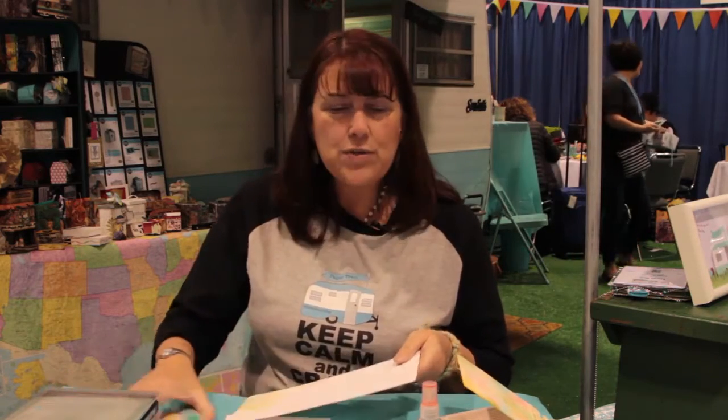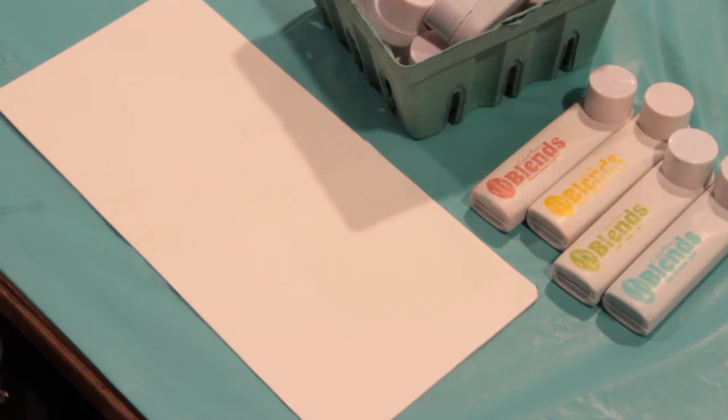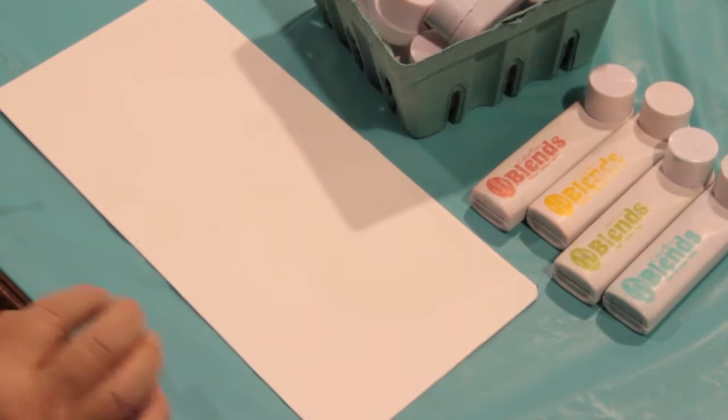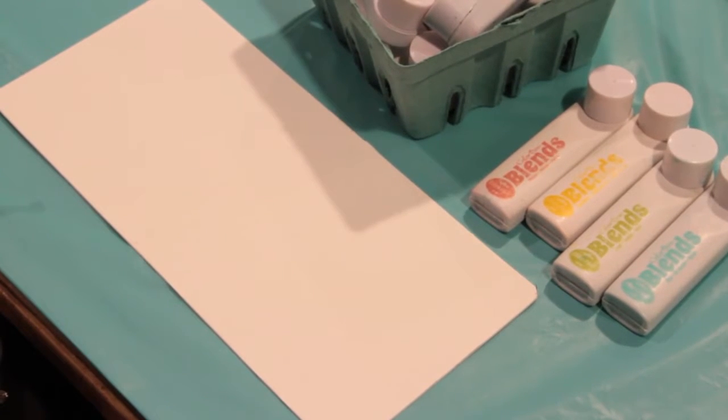The next thing we're gonna do is the most fun part — add color — and we're gonna do that using our Color Box Blends. They come in 16 colors. They're pigment inks so they stay wet a little bit longer, so you can get your color blended and get a lot of nice texture, dimension, and shading. I like that they stay wet because sometimes you want the color to move a little bit.